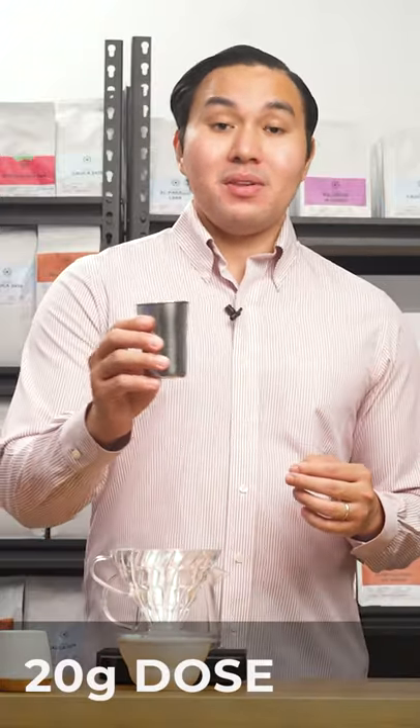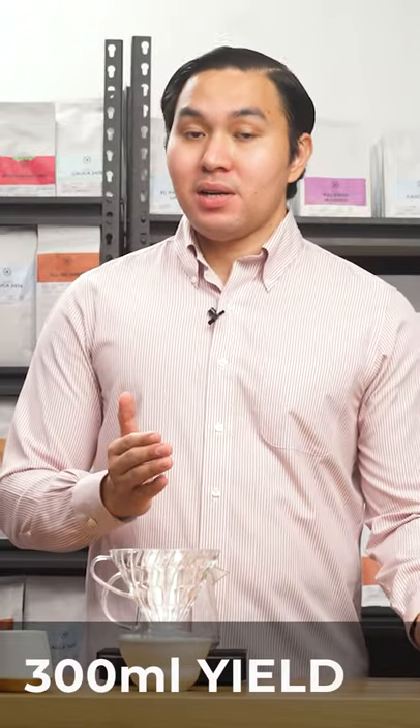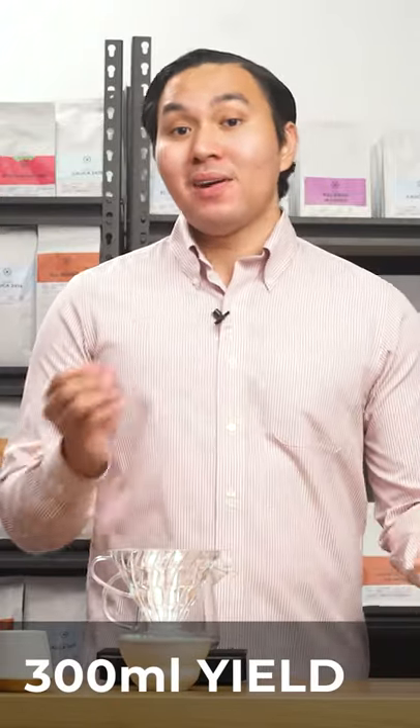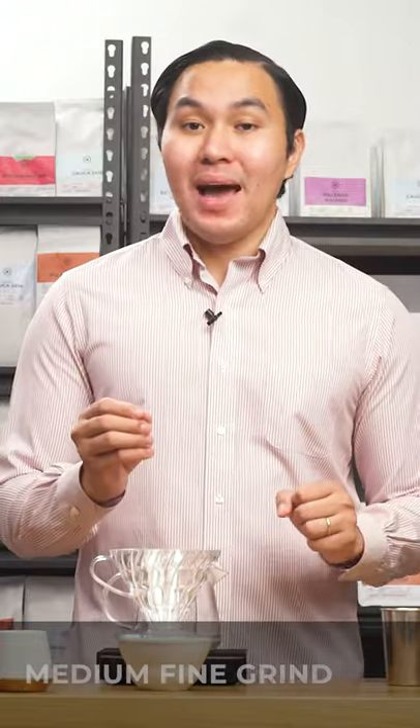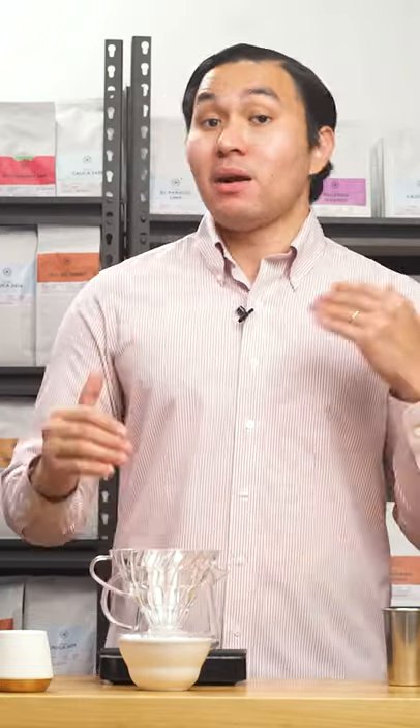I'll be using 20 grams of coffee and I'll be brewing 300 ml of water. My coffee was pre-ground using a Comandante at 17 clicks. This Comandante setting is what I normally use for Panamanian geishas that are processed through an anaerobic process.